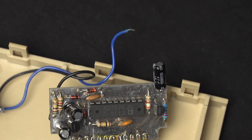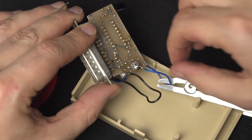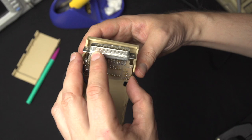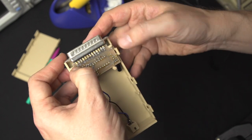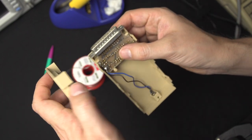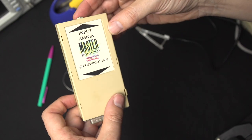After soldering the broken wire back on — admittedly a terrible bit of soldering but it'll hold — the Master Sound goes back together. Amusingly, there are no screws at all; it's held entirely by plastic tabs and the pressure of the plastic housing. It's very clever in how cheap it is. There's our Master Sound restored and ready to roll.